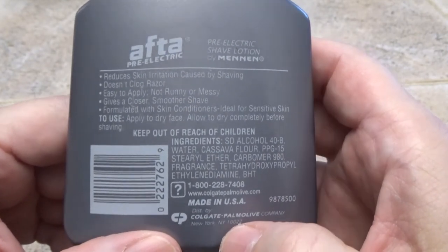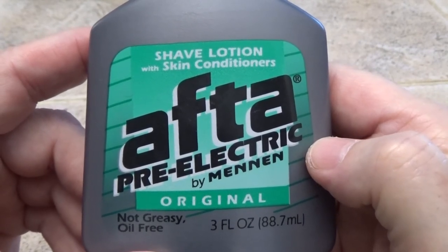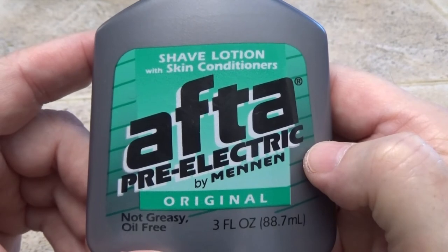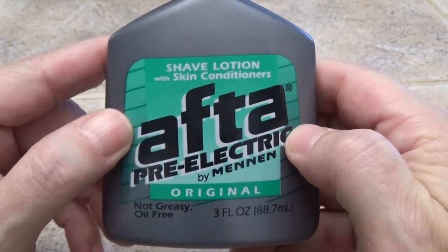It's only about $2 at Walmart, and you could probably get it even cheaper online. Such a good product I had to make a video about it. Check it out — After Pre-Electric Shave Lotion by Mennen.